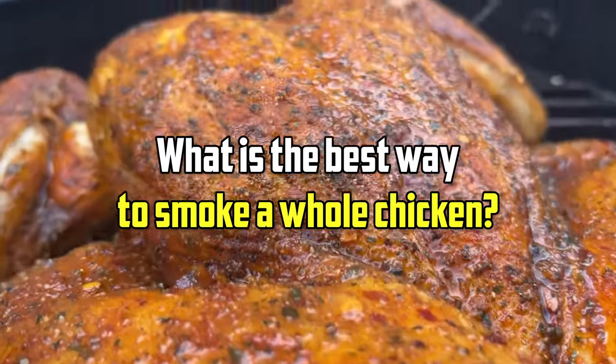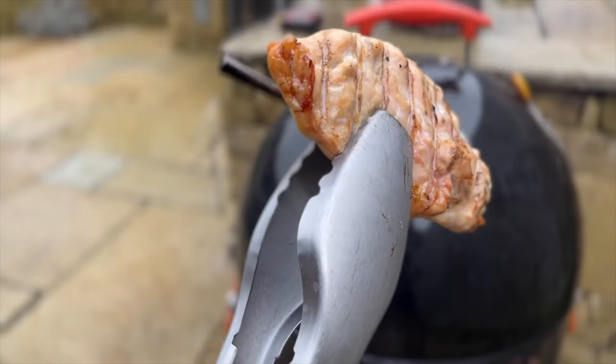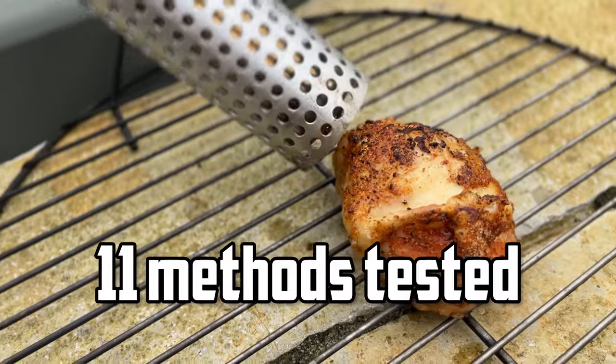What is the best way to smoke a whole chicken? I researched how 18 pitmasters I admire smoke chicken, making note of what they do in common and where they differ. And where they differed, I ran my own experiments testing everything from which smoking wood to use to brining methods to different ways to get perfect crispy skin.